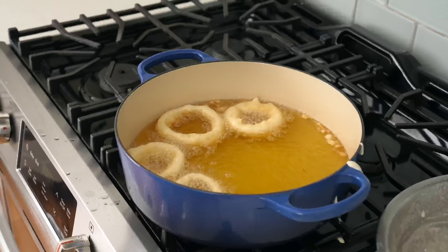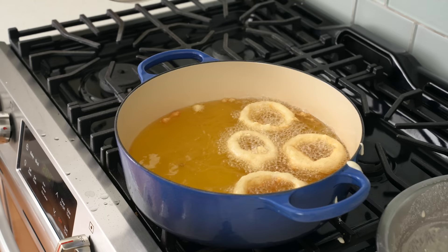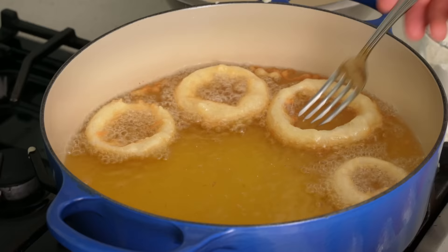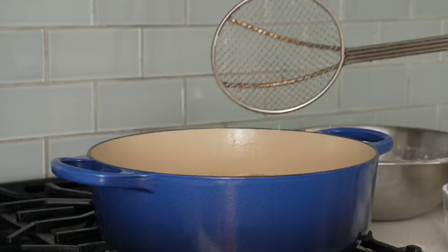I'm cooking four rings in this first batch — six would easily fit. In total these rings need no longer than two and a half minutes to cook. At about the halfway mark I'll flip them with a fork just like before. After two and a half minutes total, I'll lift one out and take a look. It looks kind of like a donut — an onion donut — and I love it.